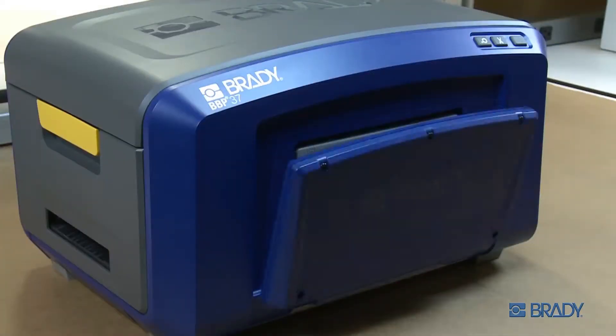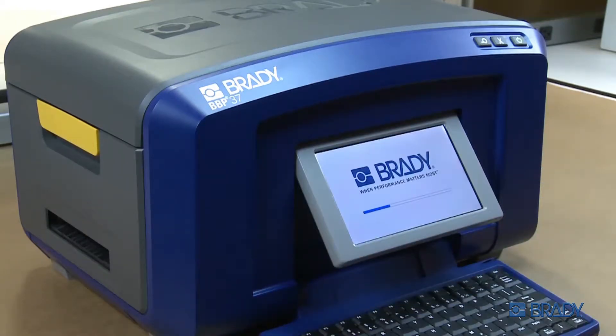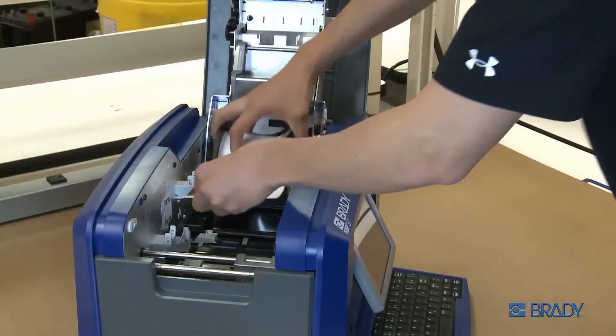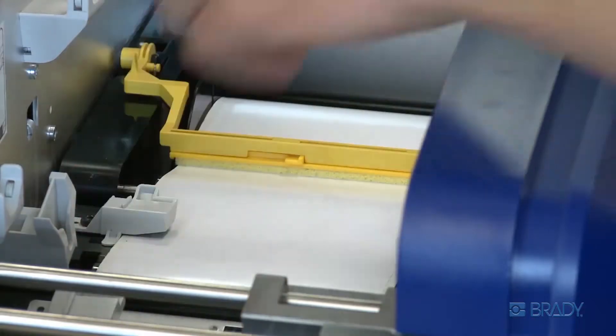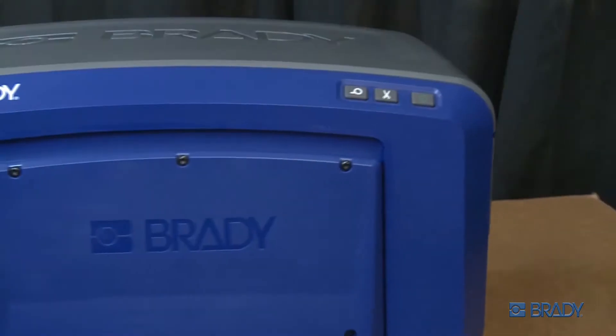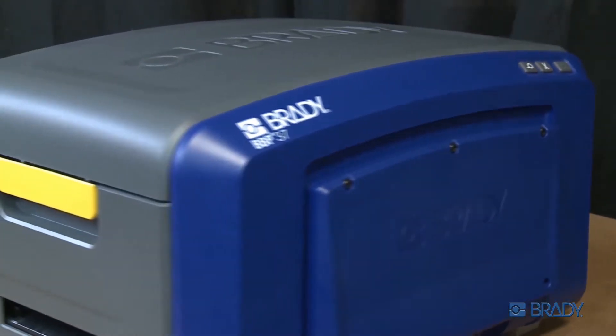With the Brady BBP35 and BBP37 sign and label printers, you can create multiple types of arc flash labels quickly and easily. For example, if you have continuous tape installed, you'll be able to select templates with a variety of header options because you're now able to print them on your BBP35 or BBP37 printers using color ribbons.